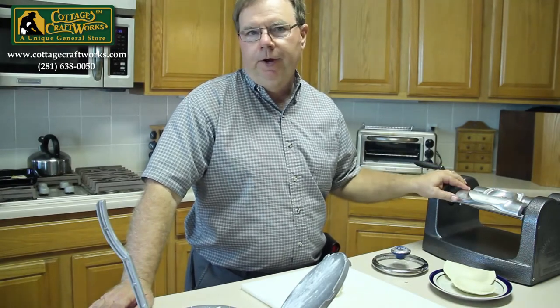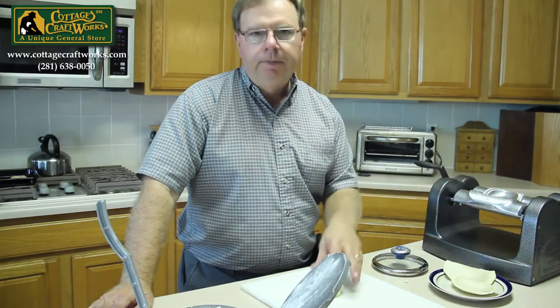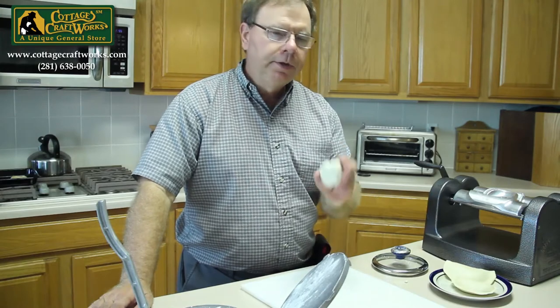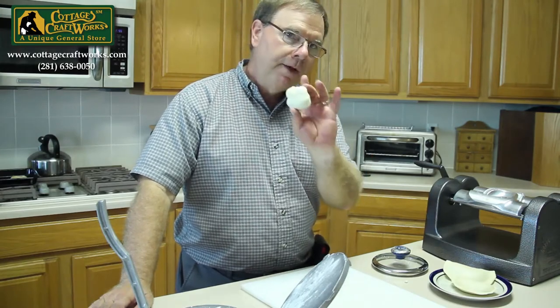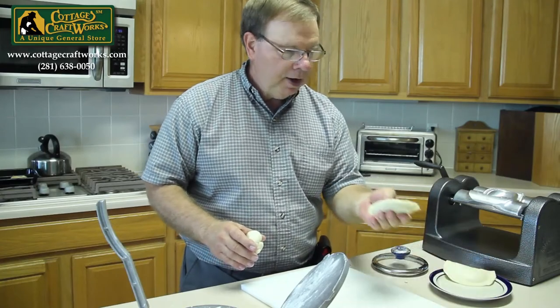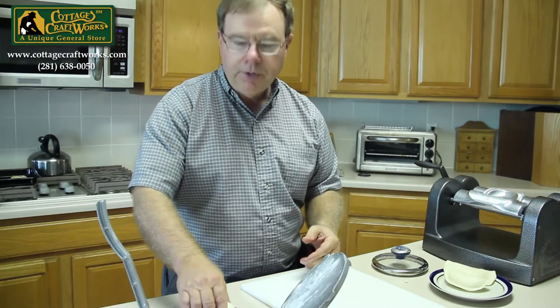Well, we don't have a hand-cranked dough sheeter, which we wish we did, but we don't. We roll ours at home with a rolling pin, but we also discovered that about a 2½ inch dough round will make the 2½ by 4½ inch pie by using a tortilla press.